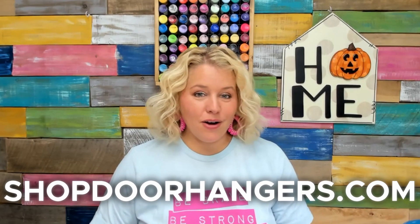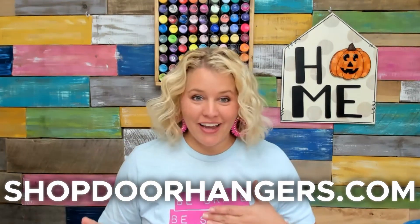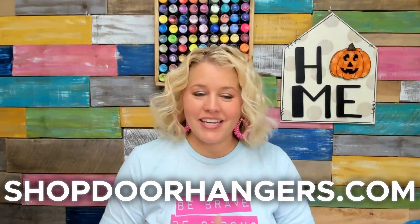Head on over to our shop now and grab your door hanger or your candlestick, whatever project you want to start with. I'm going to put all the links to the things down below for you so you can find what you're looking for. I'll see you next time. Happy painting.